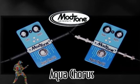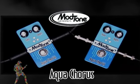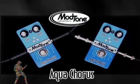Hey everybody, this is Jeff and Jimmy with Modtone. We're here demoing another one of our pedals, the Aqua Chorus.